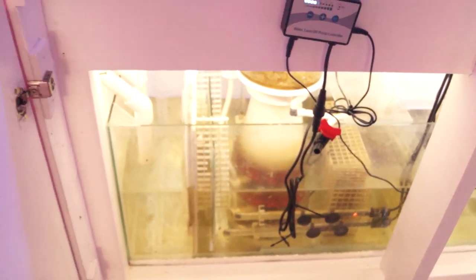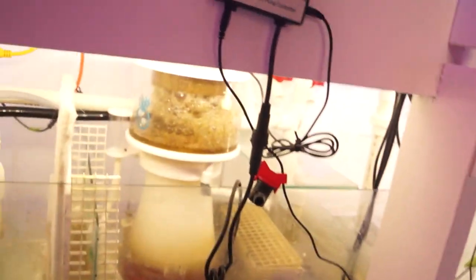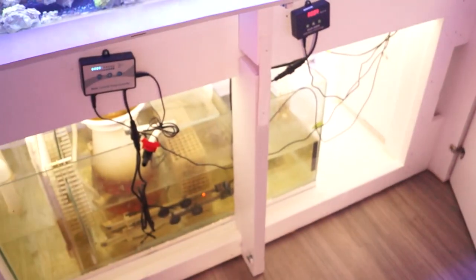There's my ATO, and under the hood nothing has changed. I have to take out my baffle filter — it's a little dirty and it's had its couple of days. The skimmer is doing its job, doing good. I cleaned that out half a week ago.